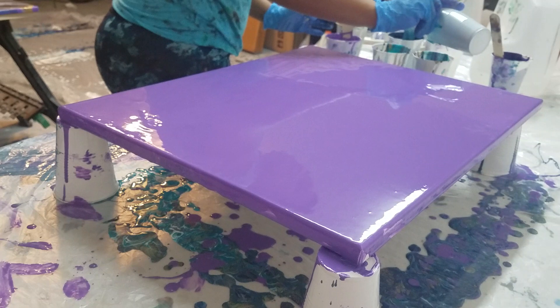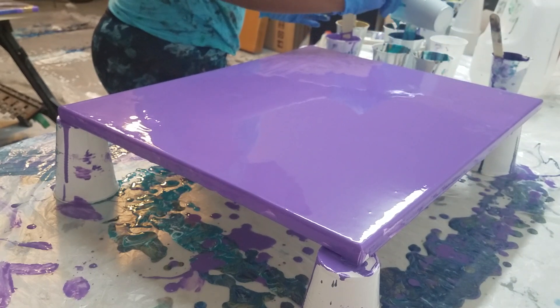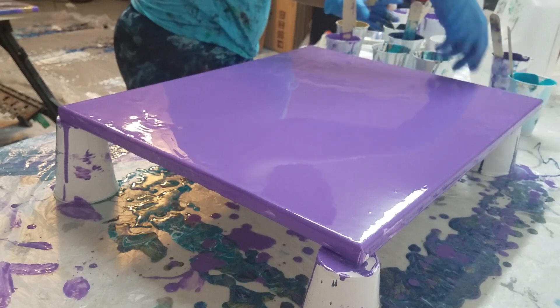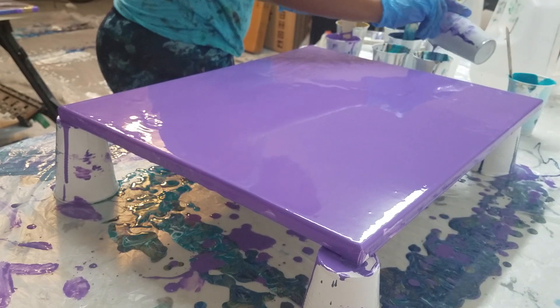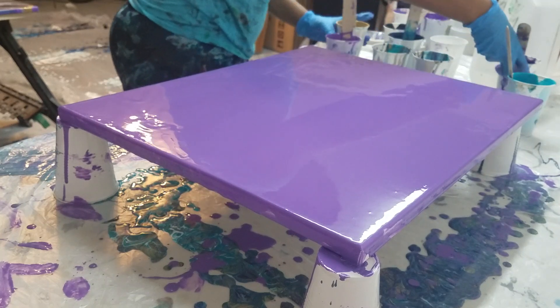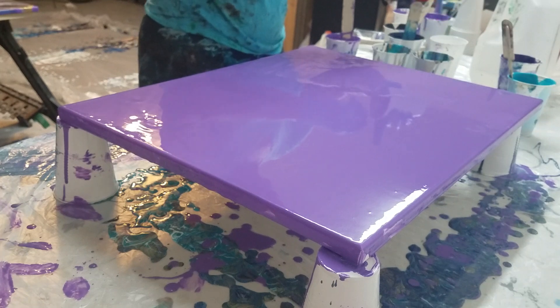This may be the wrong thing to do, but I'm gonna put a little more aqua. I want some more purple too — I'll finish it off with this gold.